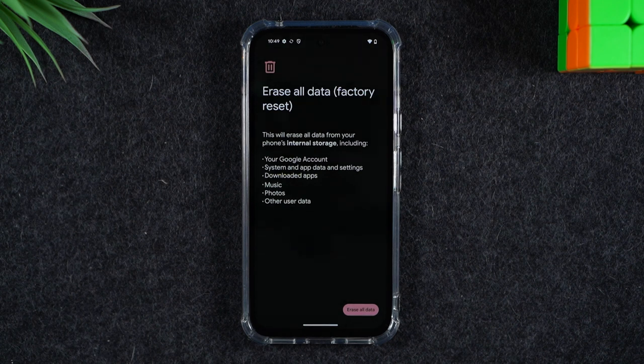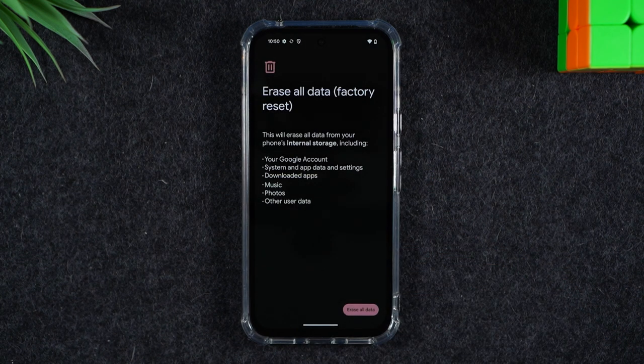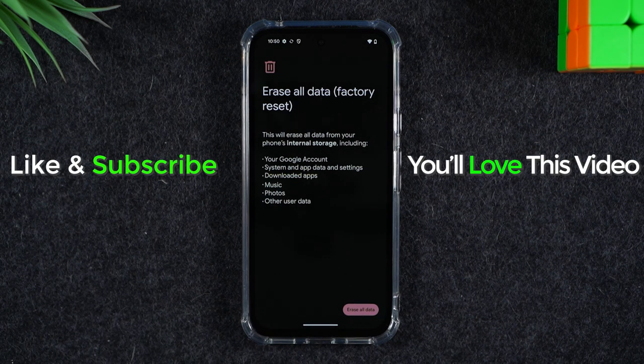After that, the phone will restart a couple of times and then you'll know the reset is complete because it will take you to a welcome screen and then it will ask you to select the language. So that is the process for factory resetting the phone. Hope you guys found this helpful. If it was, hit that like button down below. If you're not already a subscriber, hit that subscribe button and stay tuned for more videos. Take care and as always, have a good one.